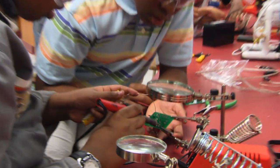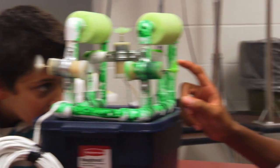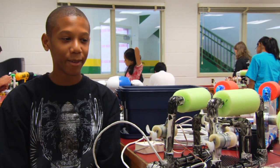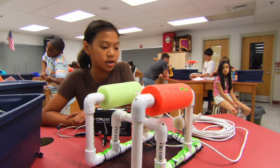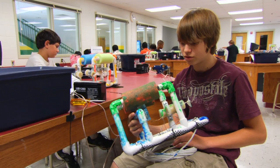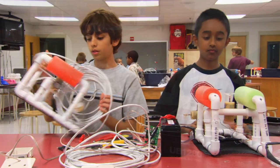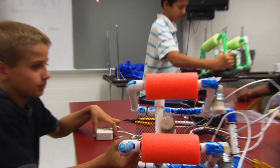Kids learn about engineering, science, and math while they create their own water robots. It's called a ROV — a remotely operated vehicle. It's something that scientists use; it goes underwater. It's like what they used to find the Titanic. Of course, these are not the same underwater robots that the Navy uses, but they operate on the same principles.